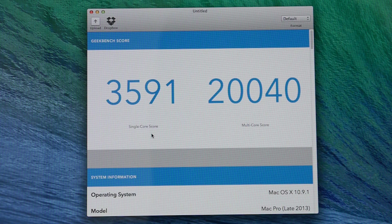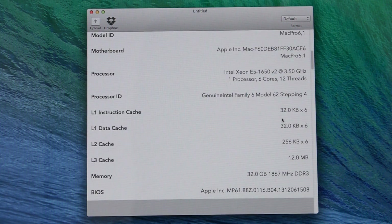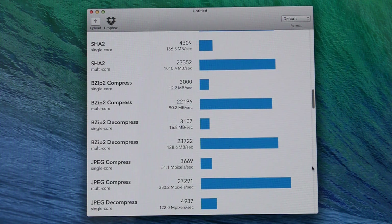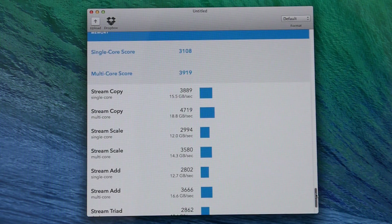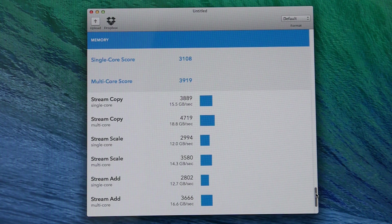Here's the surprise: on the single core score, previously it was 3550 and now it's gone up to 3591. The multi-core score has decreased slightly from 20,355 to 20,040. Scrolling to the memory-specific scores: single core performance was previously 3184 and is now 3108. The multi-core score has taken a bigger drop — previously 5185 and now 3919.